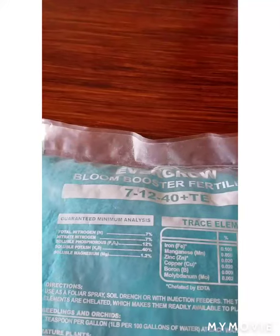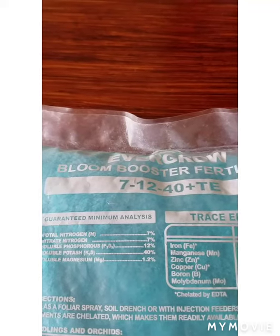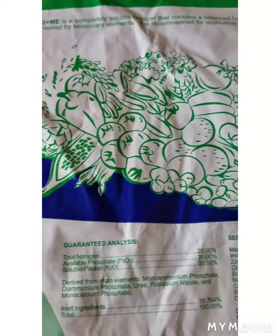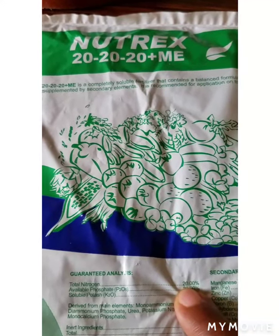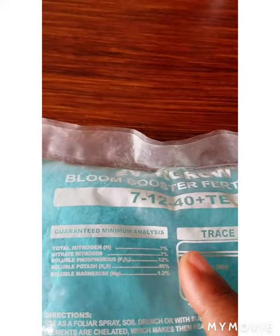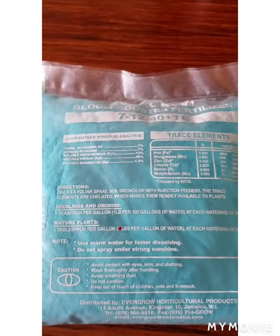Nitrogen is the most important nutrient. These nutrients will be shown on the labels of your fertilizer when you are about to buy them, so ensure that you check the label to confirm they contain the correct nutrients the orchid needs. A fertilizer with a high percentage of nitrogen is used to promote growth, while a fertilizer with a low percentage of nitrogen is used to promote blooms or a flower spike on the orchid.